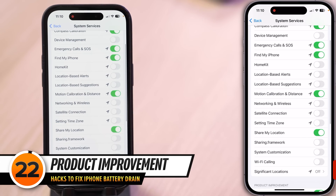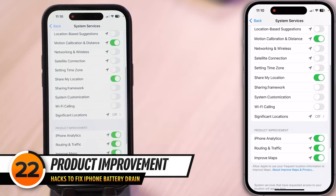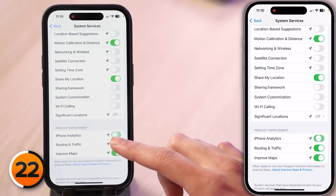Tap back to the main page of settings to your product improvement switches and just turn these off.